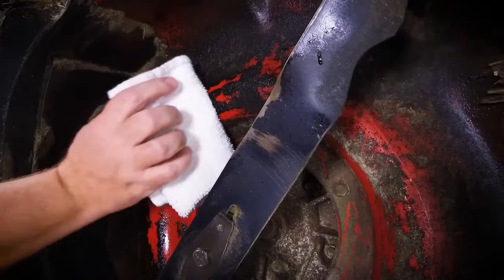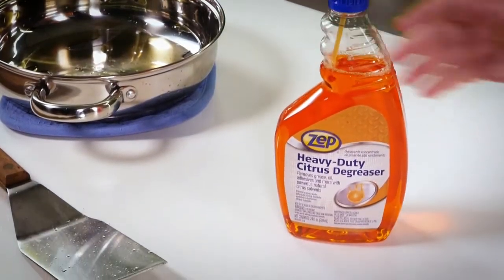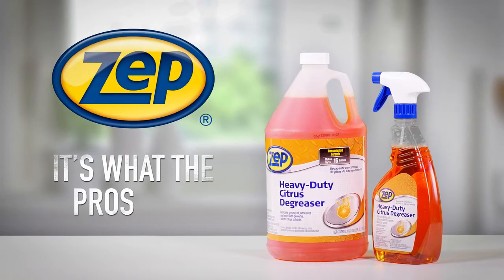Safe enough to clean your kitchen and powerful enough to degrease a lawnmower. This cleaner doesn't mess around. ZEPP, it's what the pros use.